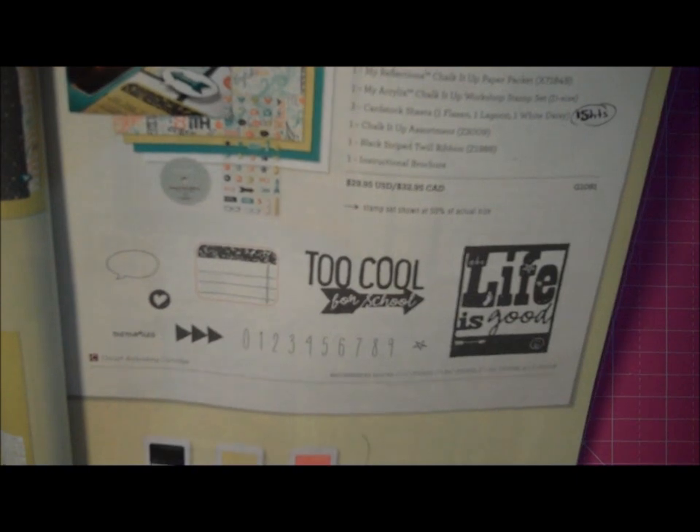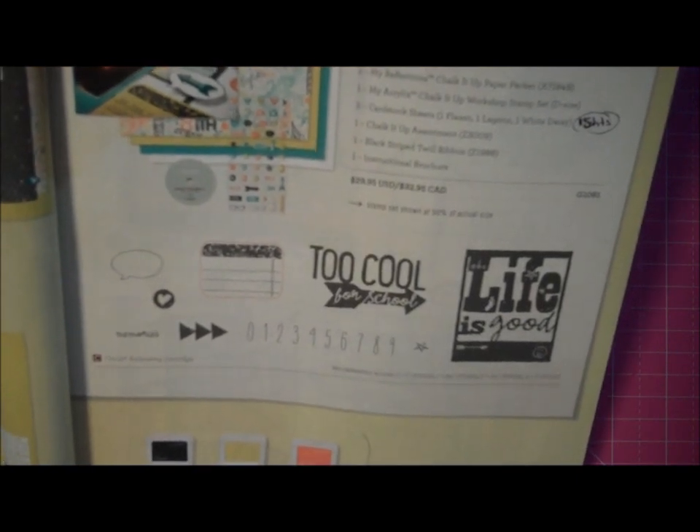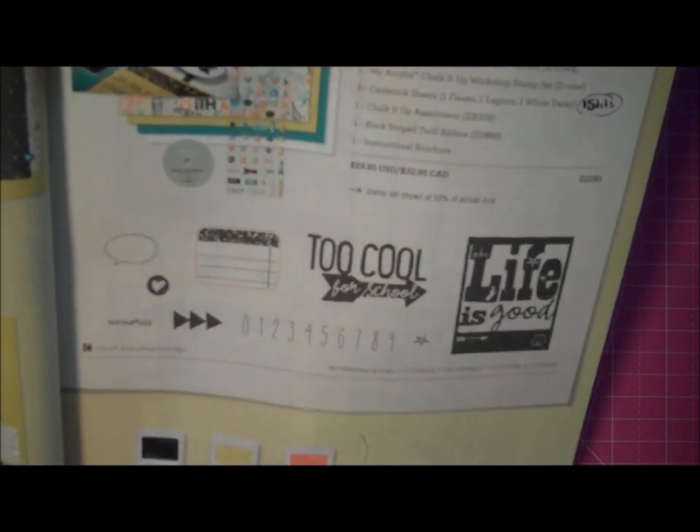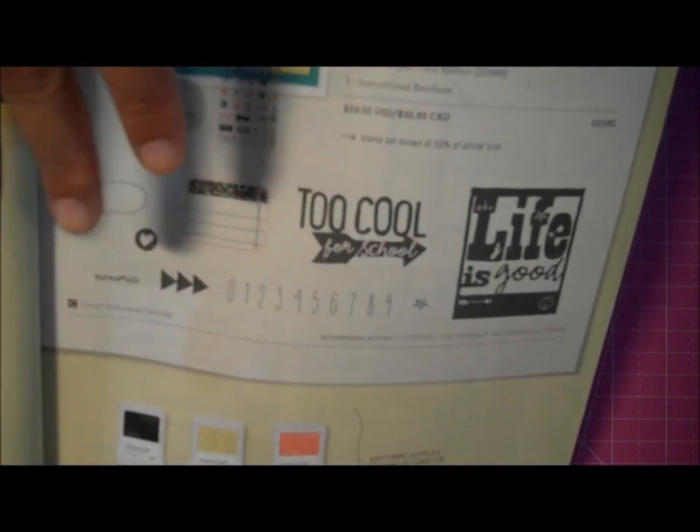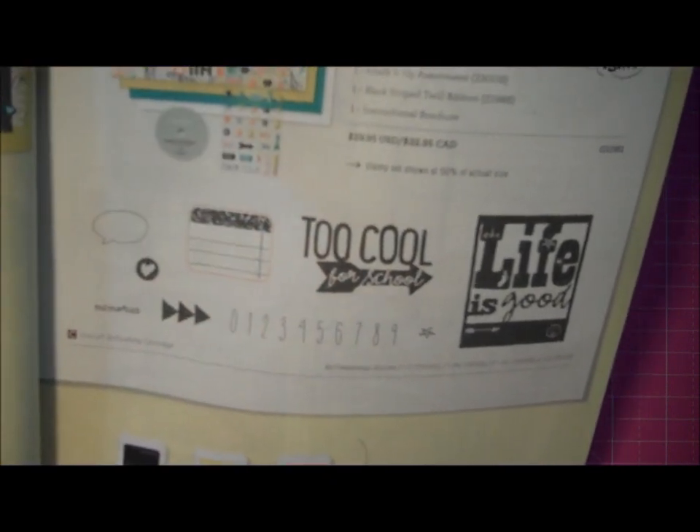With this kit I created five scrapbook pages and now I have some leftovers and I want to see how many cards I can make. So I decided to make mini cards and I'm going to use my scraps from this kit.